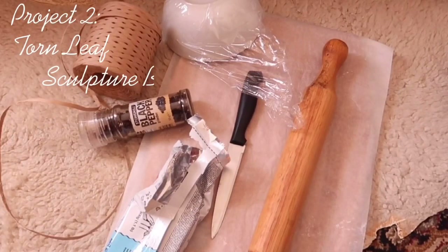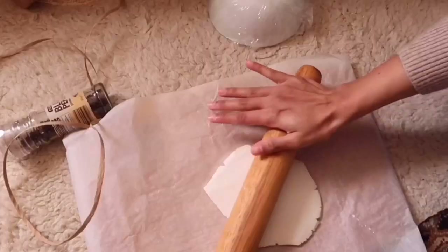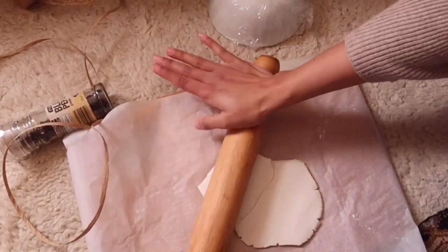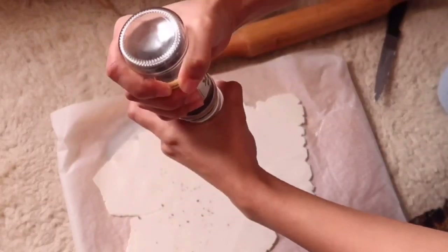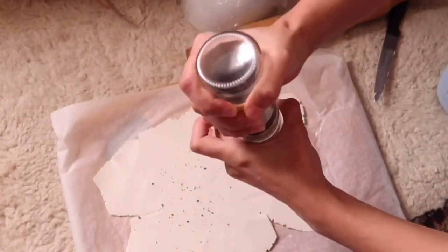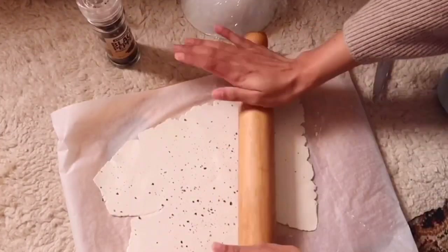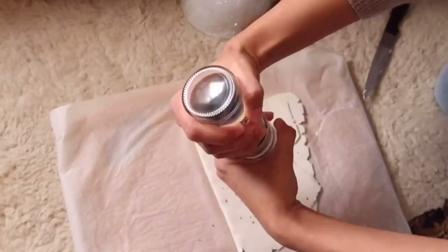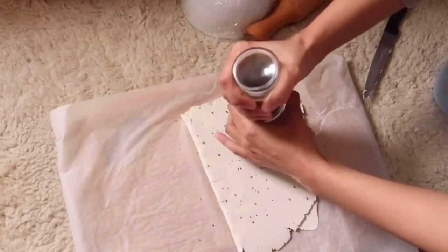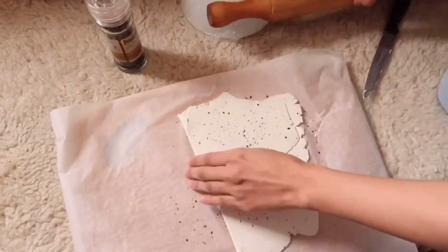For my next DIY project, you'll need black pepper, your choice of bowl as a mold, and also a cling wrap. Cut out a piece of the clay and flatten it as thinly as you can — not too thin because it will easily break. Then take the black pepper, spread it around, and take your rolling pin and roll it out so it will stick to the surface. Fold it and repeat again and again.